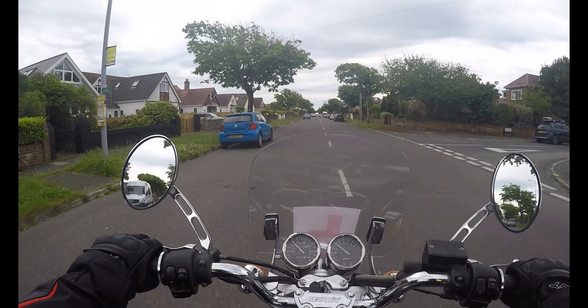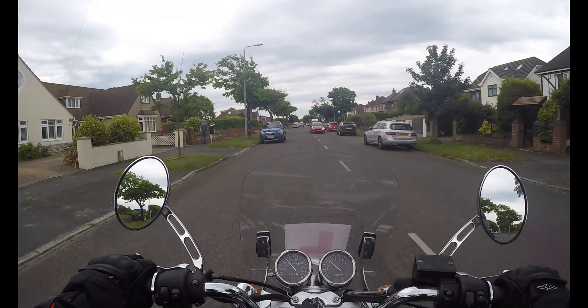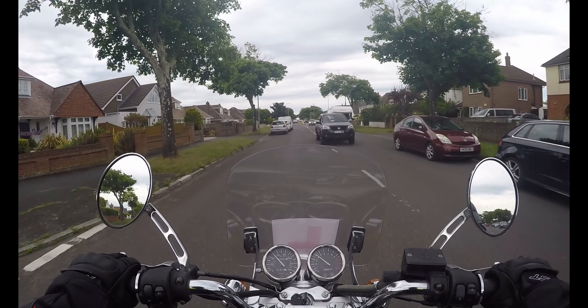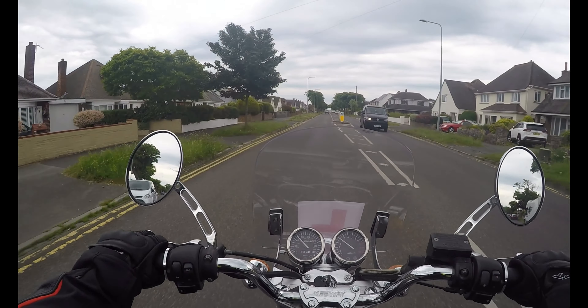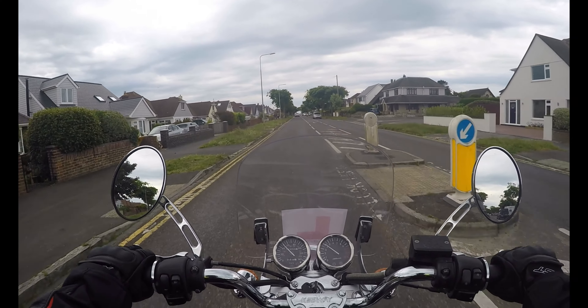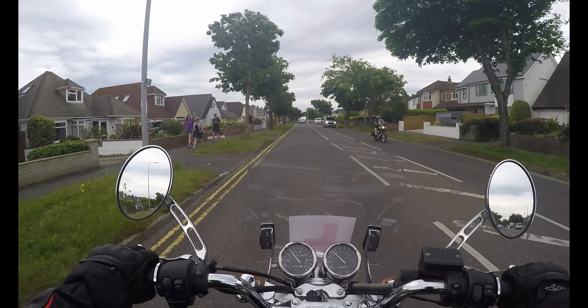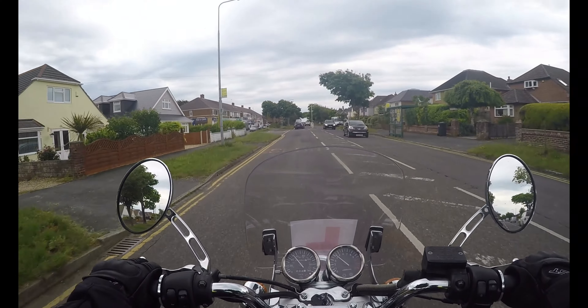But it is a grey area. I think if you do it too fast and erratically, or you aggressively overtake, then you can get penalised for that. So that's why it's taken me a long time. But I'm so, so happy that I've done it.